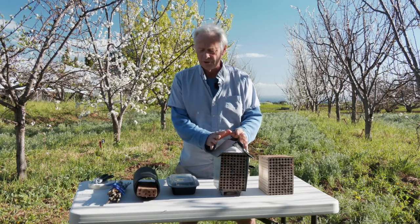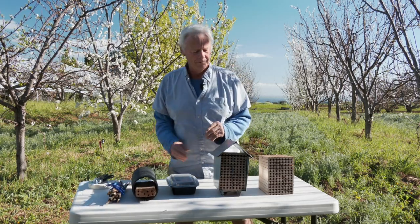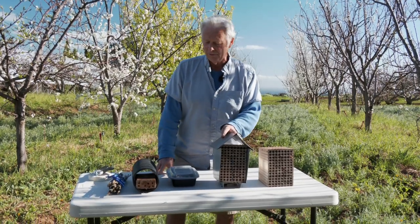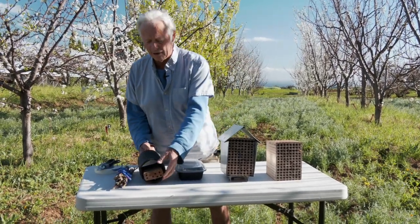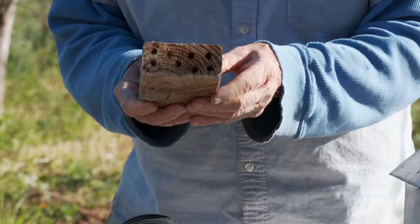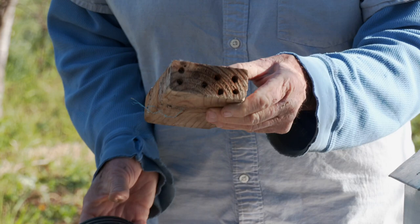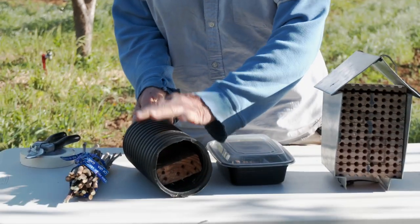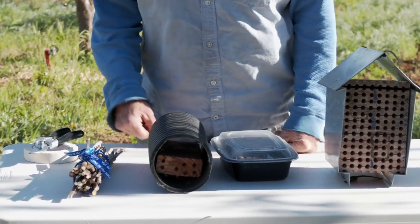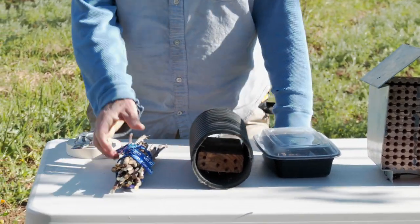So you take your housing unit — let's look at the possibilities. You can buy these beautiful bee hotels, or you can make your own. This is a little DIY thing: I've just taken a two-by-four and drilled out recesses here, a little less than a half inch. I just slide it into some drainage tubing and can hang it or tie it into the tree.